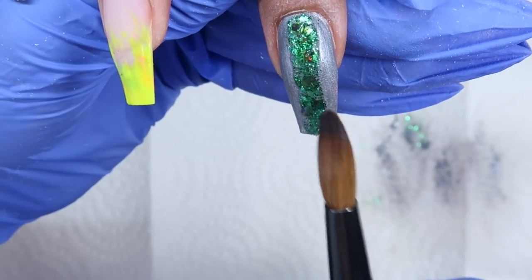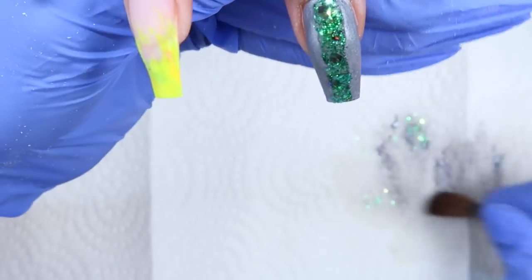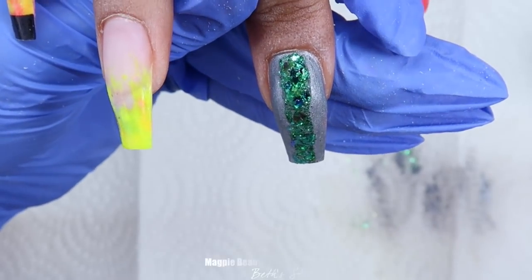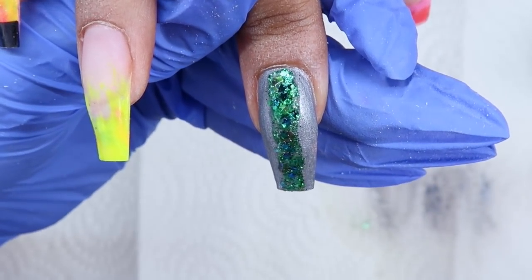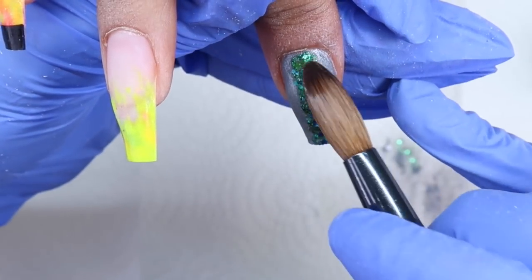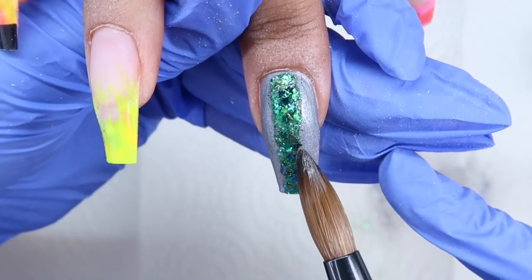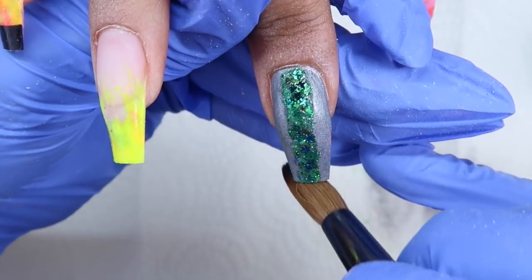The pre-mixed glitter is already mixed with clear acrylic so you just have to go right in with monomer and pick them up. Then right away I'm coming in with these adorable stars — I got these from Magpie Beauty USA and I will link that down below. They're just loose stars, not mixed with anything, so if you use gel, acrylic, dip or any system these are loose and you can use them with any system. I've applied those on top and I'm going to apply some striping tape on that in a bit.